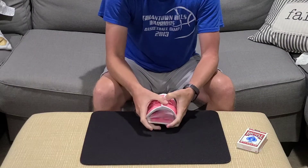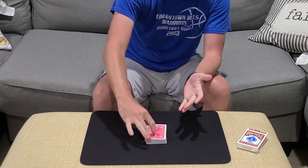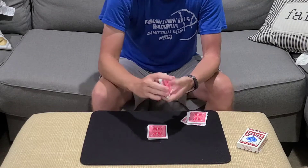So once the spectator has the cards mixed up, they'll take them back. Then go ahead and cut about a third of the cards into my hand, and then cut about half for yourself, and go ahead and give your packet a mix — so they're going to shuffle their cards up.